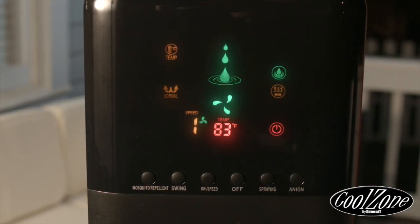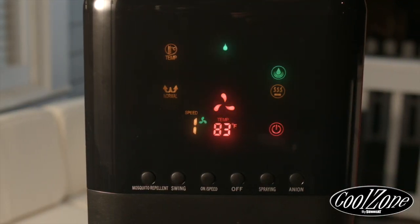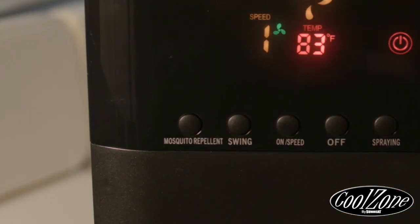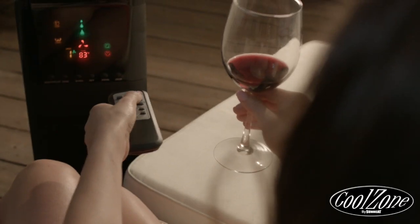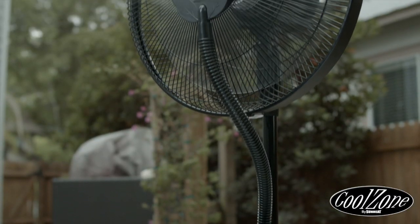The fan's color display is simply gorgeous, giving you full knowledge and control of every function. It even includes a wireless remote to control all fan, misting, and Bluetooth functions from the comfort of your chair.